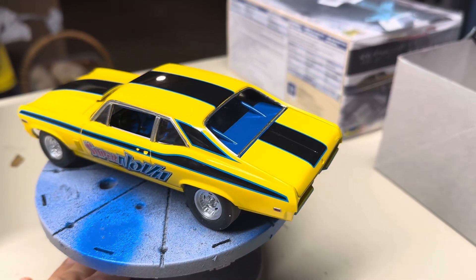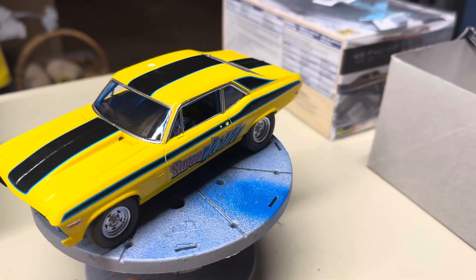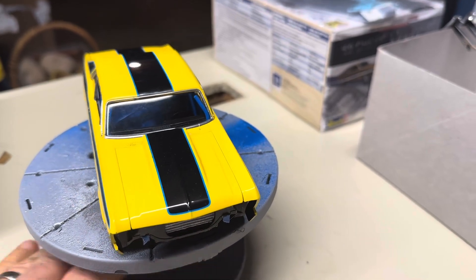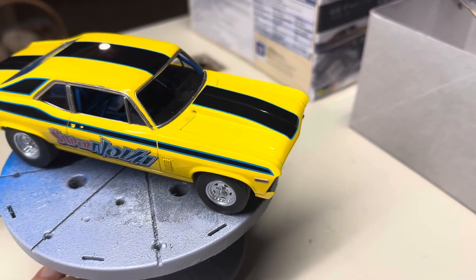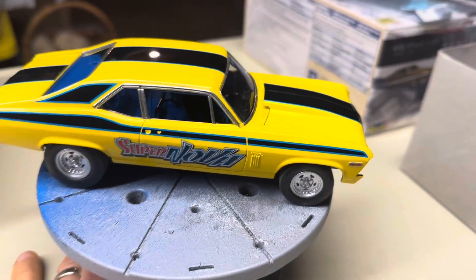Anybody that's been following me knows that the interior on this one I really spent a lot of time on. Tried to make it look like the raw floor pan, put a roll cage in it, custom seat, 3D printed engine, and a Gopher racing harness.